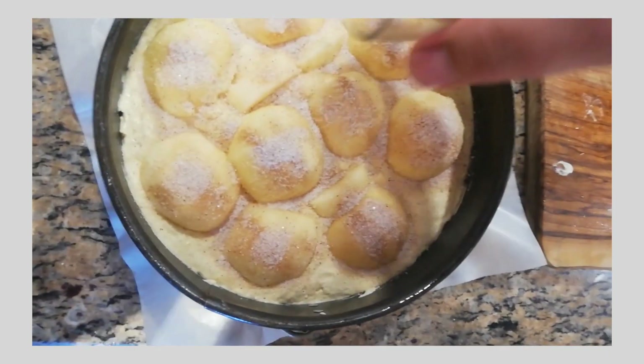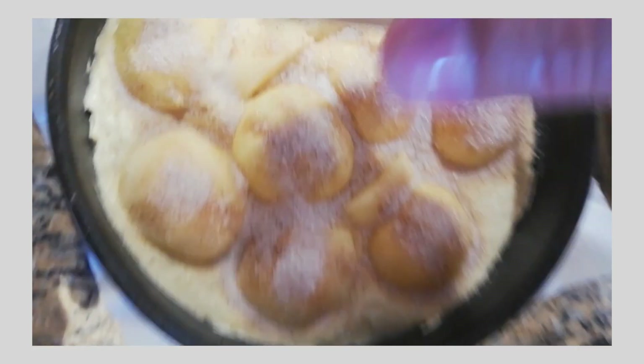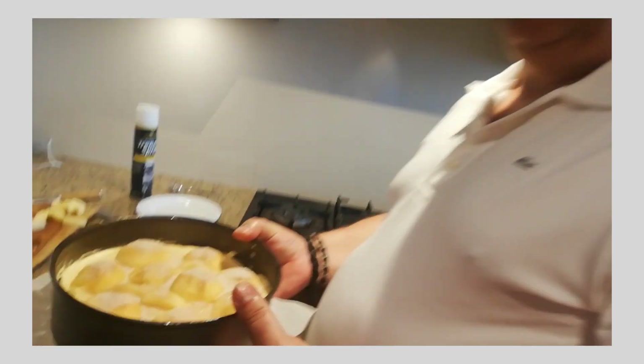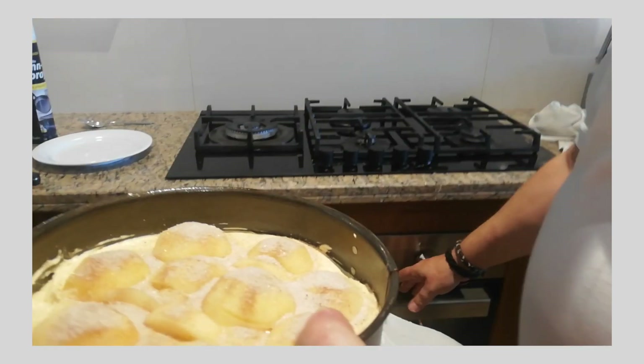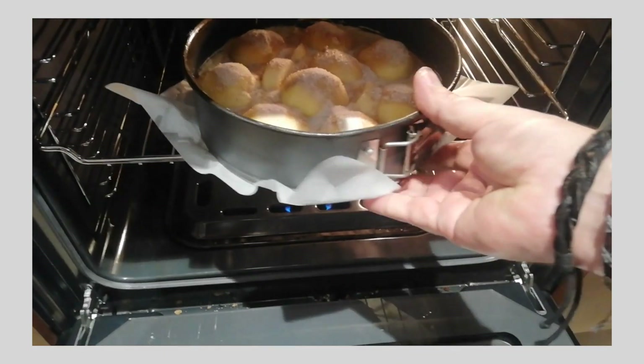Don't be shy — it gives a very nice, beautiful flavor, and you get a little bit of a caramel effect on the cake at the end. I have preheated my oven to 175 degrees, and we will bake the cake for 40 to 45 minutes, in the middle, on convection mode.